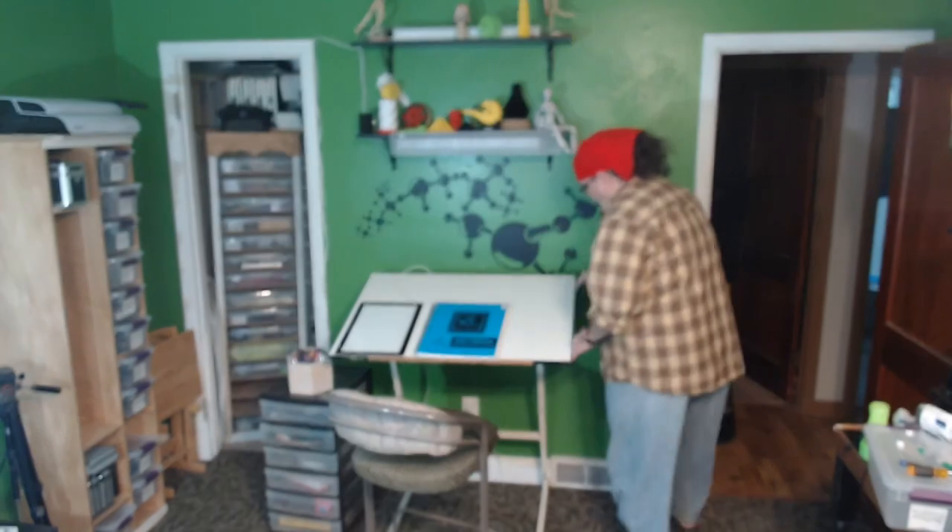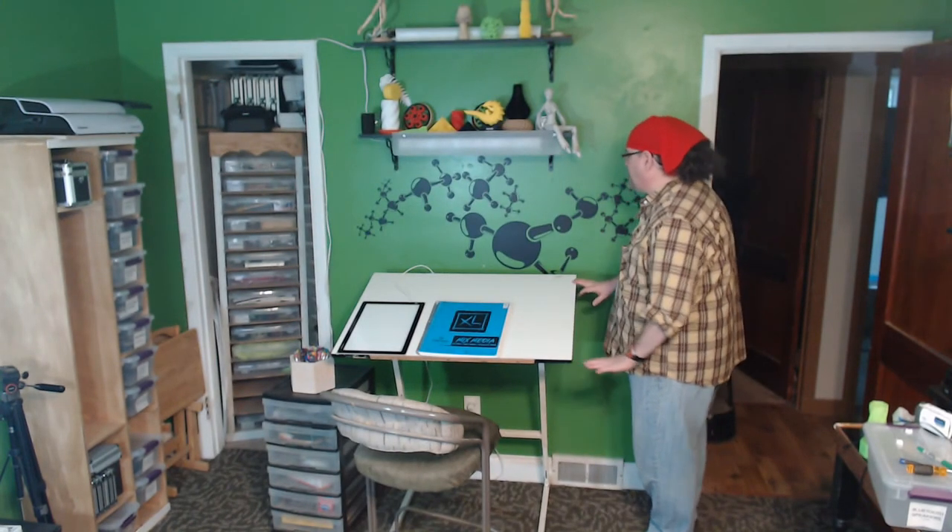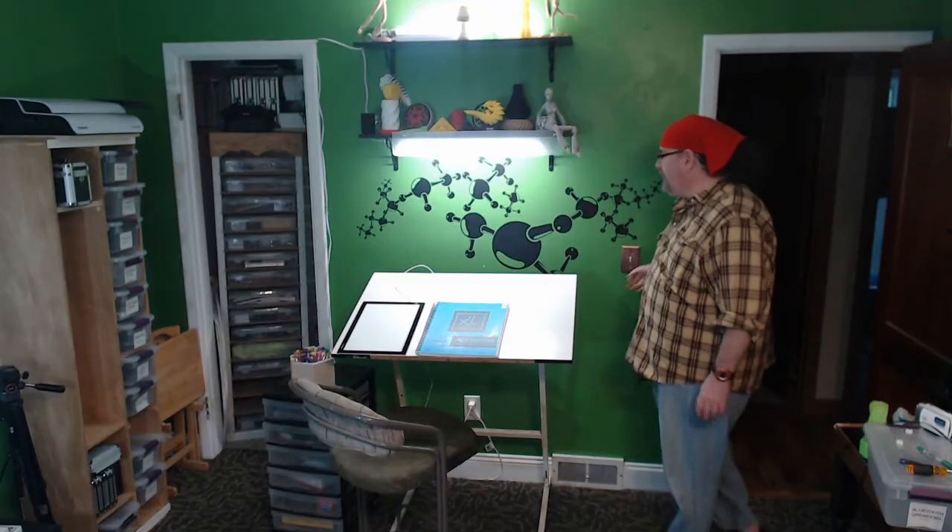I'm probably going to make myself a little side shelf to put my pens in — I haven't quite designed that just yet. But I think it came out pretty good for a little drawing area. Hopefully that'll inspire you to make your own or come up with your own ideas. If you have any questions, post them down below. Thanks for watching — this is Chris from TDW, check out on the flip side.